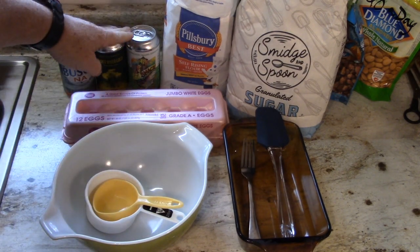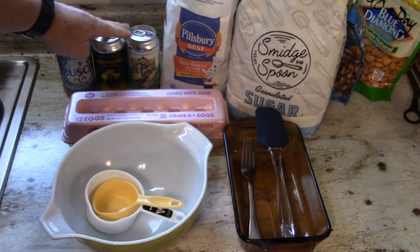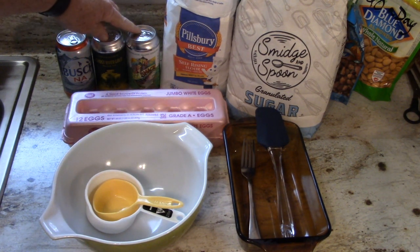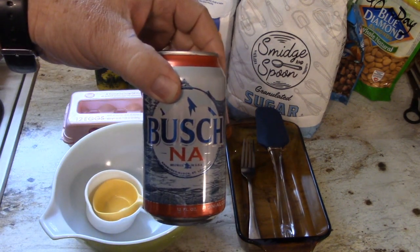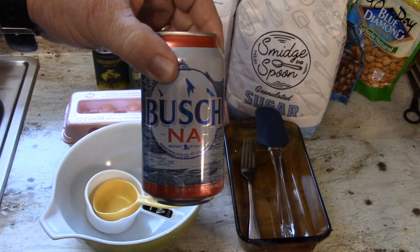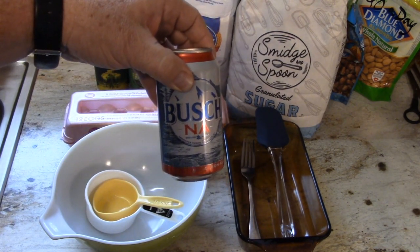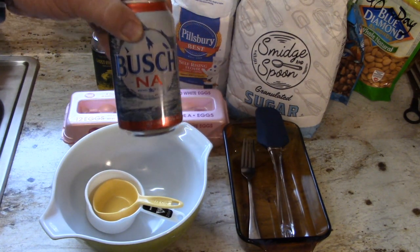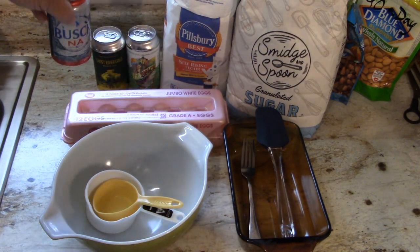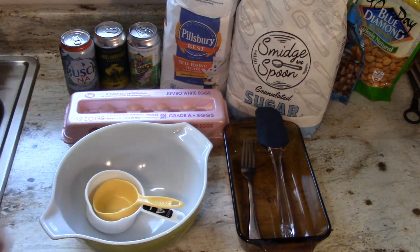You're going to need a can of warm beer. When I say warm beer, it doesn't have to be heated up — just room temperature is fine. I've got some craft beer here I'm going to use. You can also use non-alcoholic beer if the thought of alcohol bothers you. You can actually even use soda — Sprite, Mountain Dew, cream soda, whatever. Any can of carbonated soda will work.